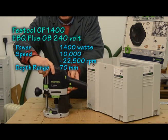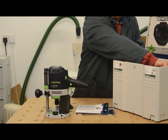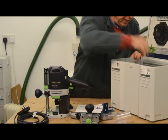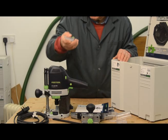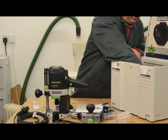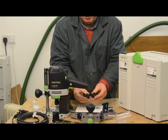Inside the box you get the OF 1400 itself. You get the instruction manual plus the guarantee information — and remember, if you fill out the guarantee and get it off within a month, you extend your guarantee to three years free of charge. You get the plug-it cable, a side fence which has a dust adapter and a pair of bars to fit it to the router, a dust adapter for the router itself, a chip collector, a spanner for doing tool changes, a 30 millimetre copying ring, and a total of three collets: a half inch, a 12 millimetre, and an 8 millimetre collet.